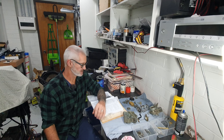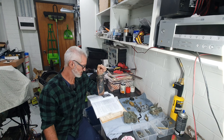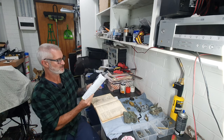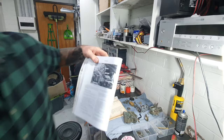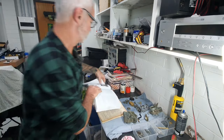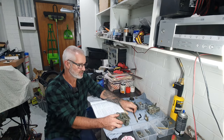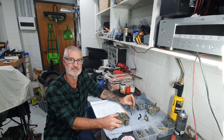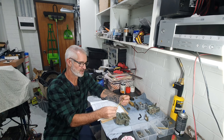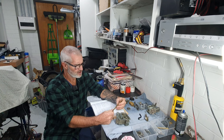Welcome back everyone to Sully's Runs and Customs. Today's job is rebuilding this Stromberg WW carburetor for a 4.2 litre engine. I've already stripped this one down. It had a lot of external leaks - if you watched one of my previous videos where I was test driving the HQ Monaro, it stalled in the road, didn't make it back up the driveway, and poured fuel out everywhere.